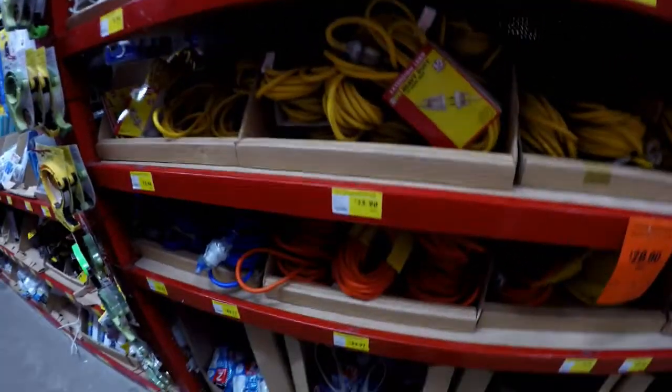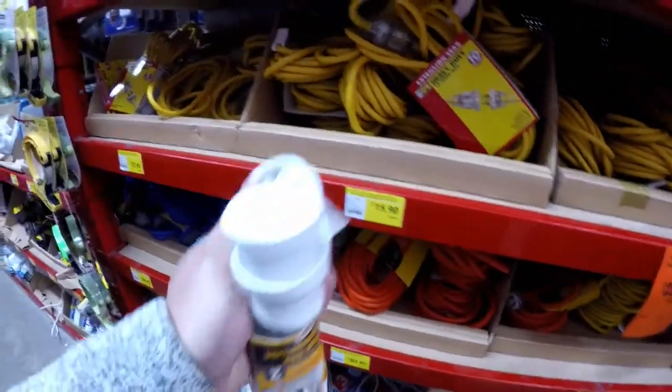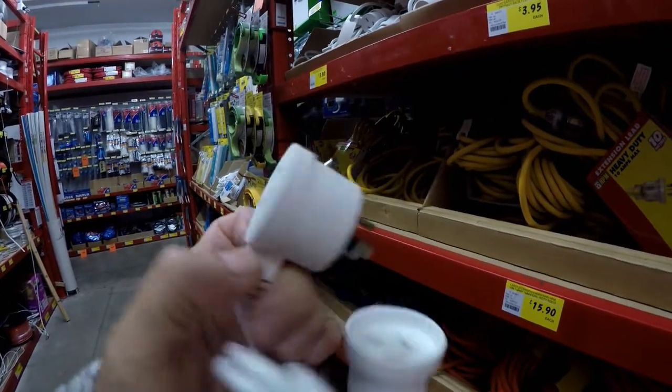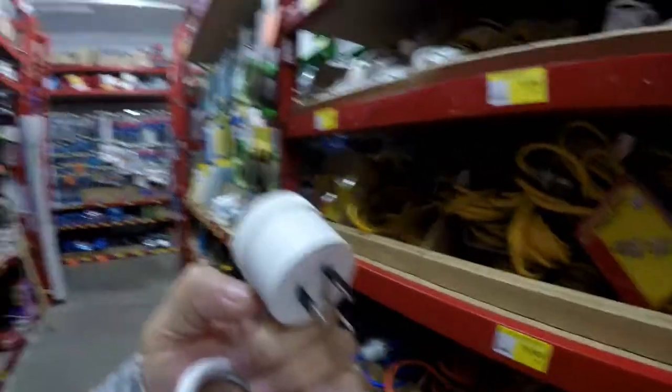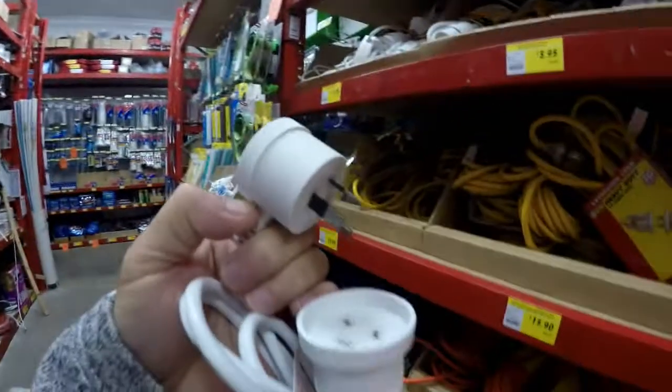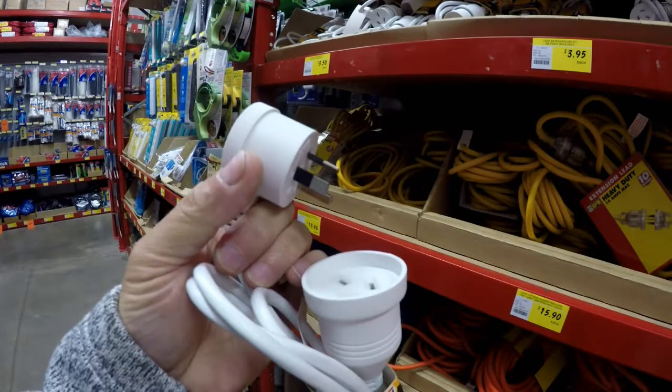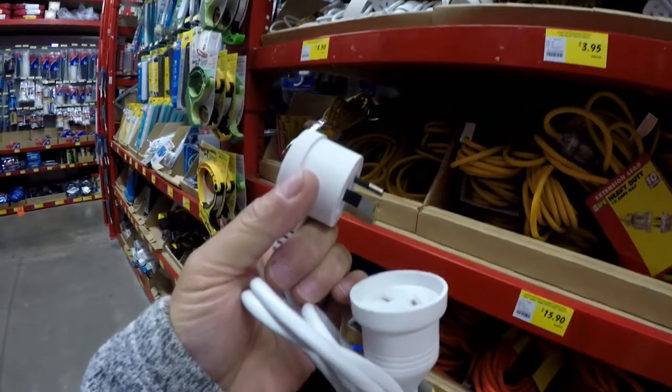The piggyback extension has a power point on one side and a plug on the other side, along with an extension. So every time you plug it in, you get two power points. It has no fuse box, so you're using the fuse from the main fuse.